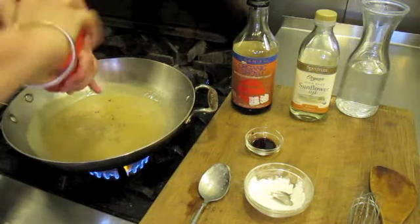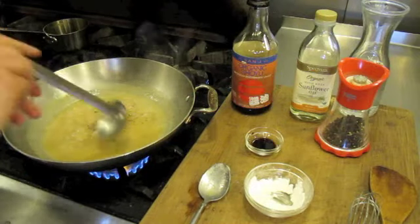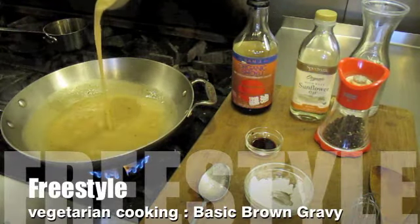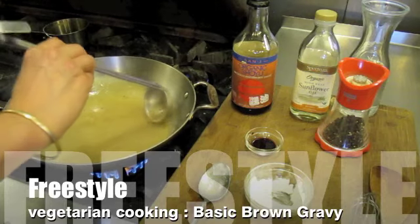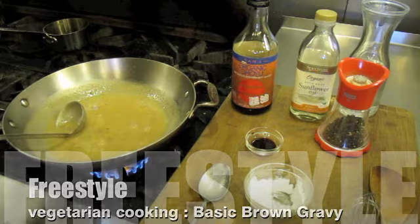Add black pepper — this is optional. Basic brown gravy, vegan style.